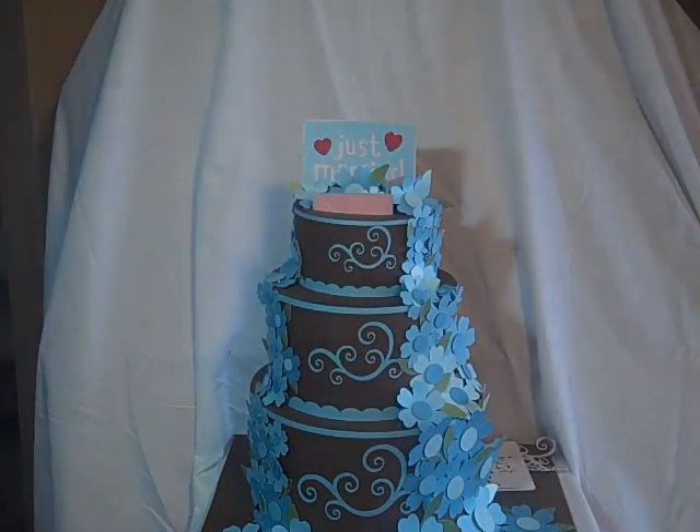For the little scroll around the sides of the cake, I used the Flourish cartridge. I didn't use the hearts or the flower, but I thought that was neat for cake decorations. Then for the sides I used the Sweet Treats cartridge.